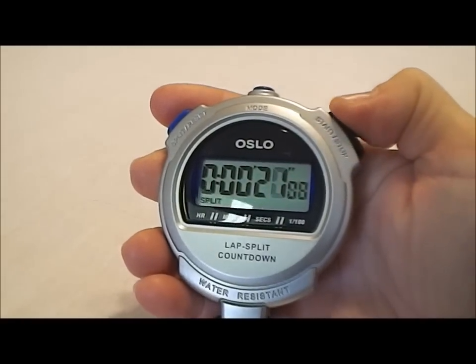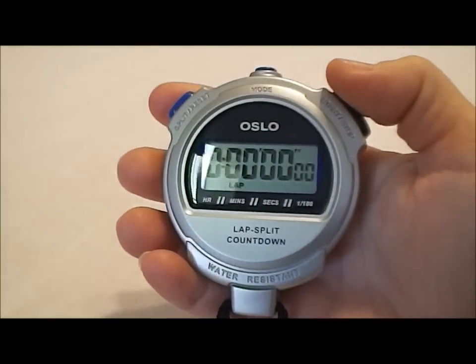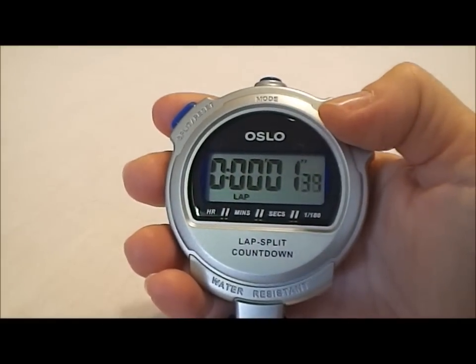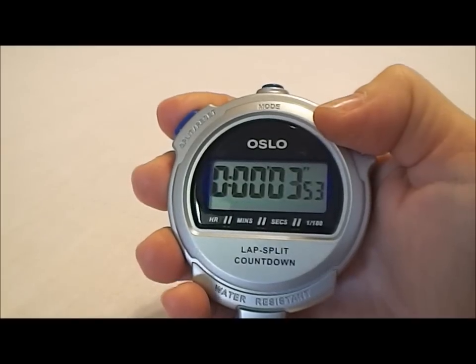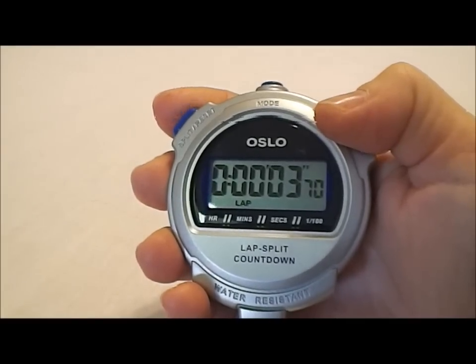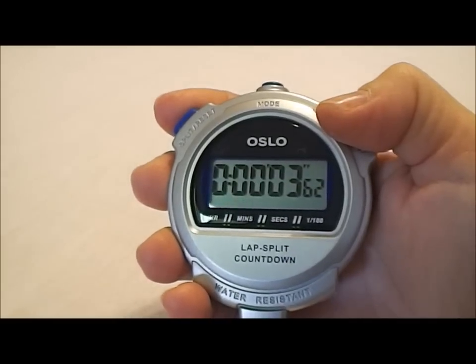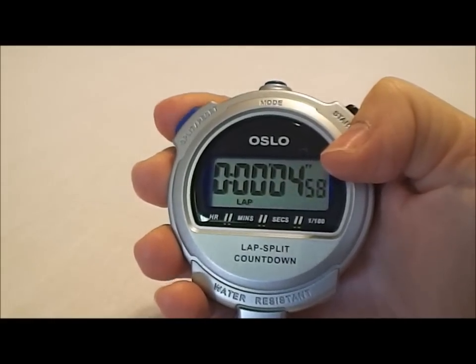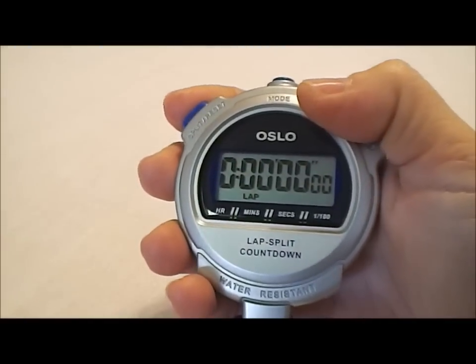When you're all done, you hit stop and then reset. Now let's change the mode over to lap mode so I can show you that mode. In this mode, when we start the stopwatch and run those same splits, it's going to be the in-between time — the time since we last ran a split. So every time we hit the split, the background time is going to start from zero. It does the freeze, and then hit the release button again to release the time. When you're all done, you hit stop and then reset.